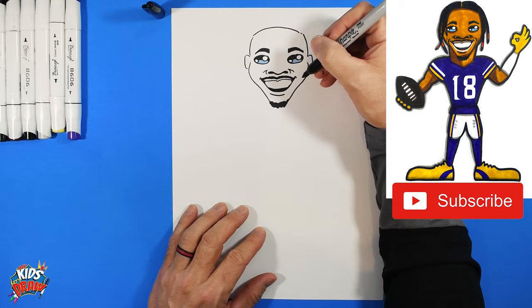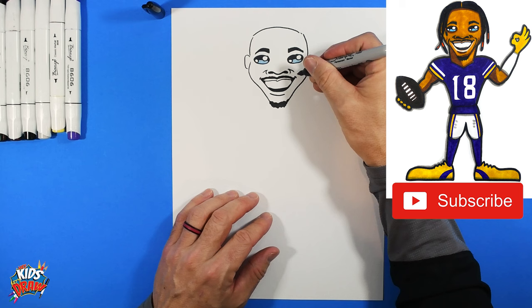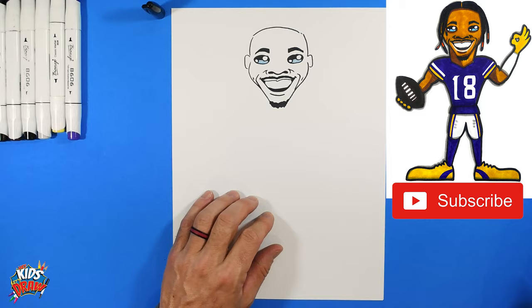Draw little lines coming out from the nose for his big smile. When you smile big it stretches the side of your face and creates smile wrinkles, so make a couple of those on each side.